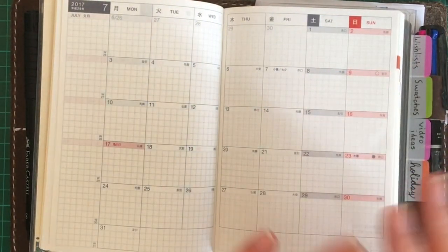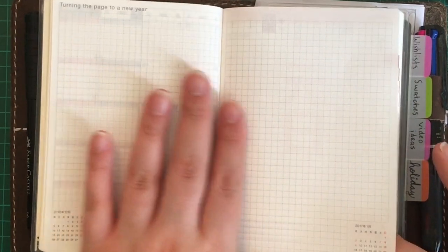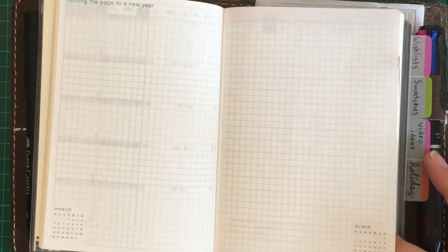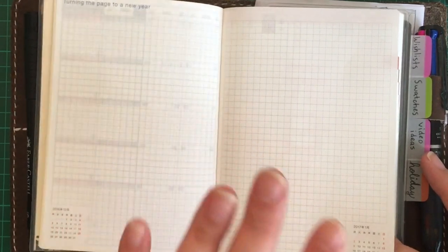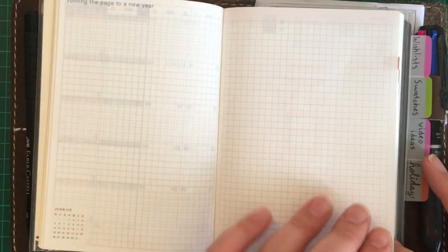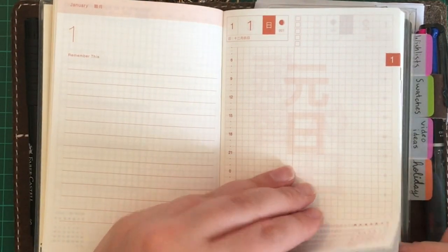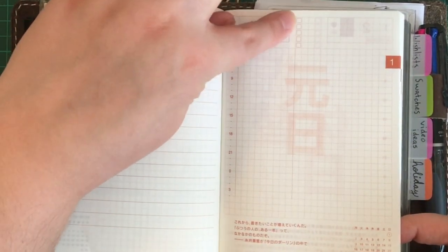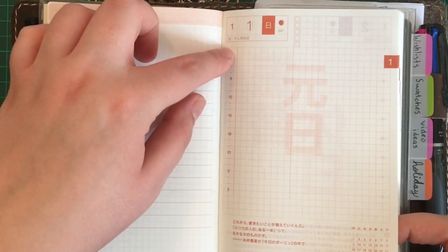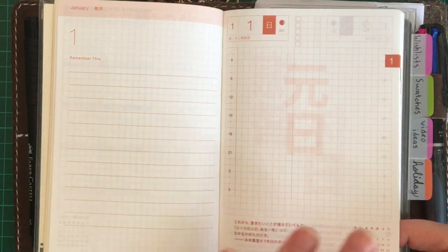There's a 'turning the page to a new year' section, which I think is meant for goal setting — your thoughts, wishes, vision boarding, whatever you'd like to do. There's space to write about your goals for 2017 or whatever else. Then you have the first page of January followed by the dailies — one day per page with five checkboxes at the top and a daily time frame that starts at 4 a.m. and goes all the way to 3:30 a.m.